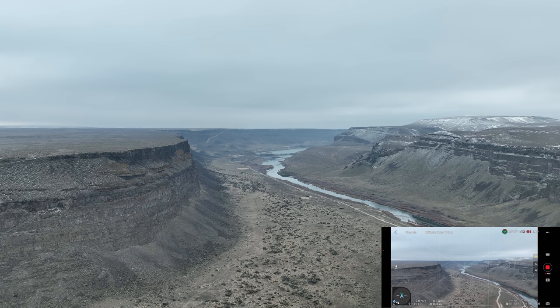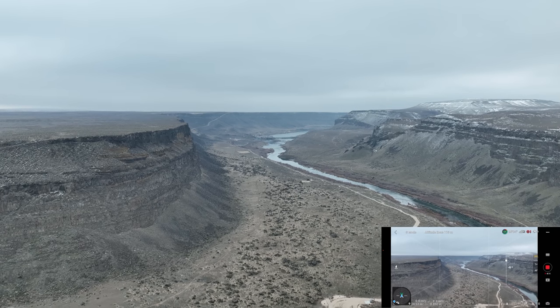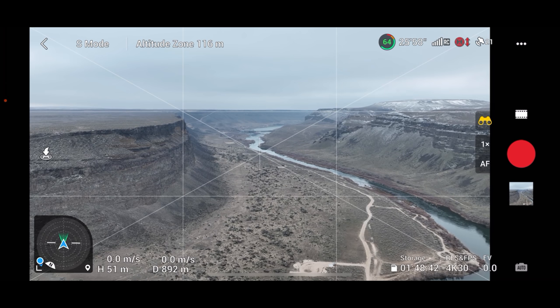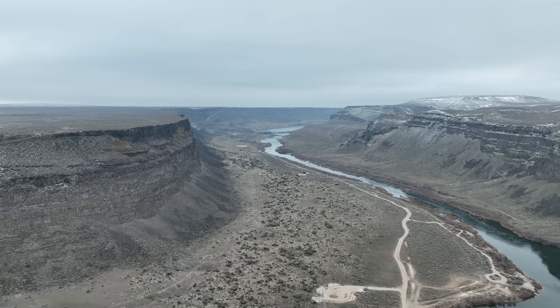On FPV that looked pretty good, but I won't know until I see the video off the SD card just how good it looked. I'm going to stop recording, go out of Explorer mode so we can get back to 4K60, and start recording again.